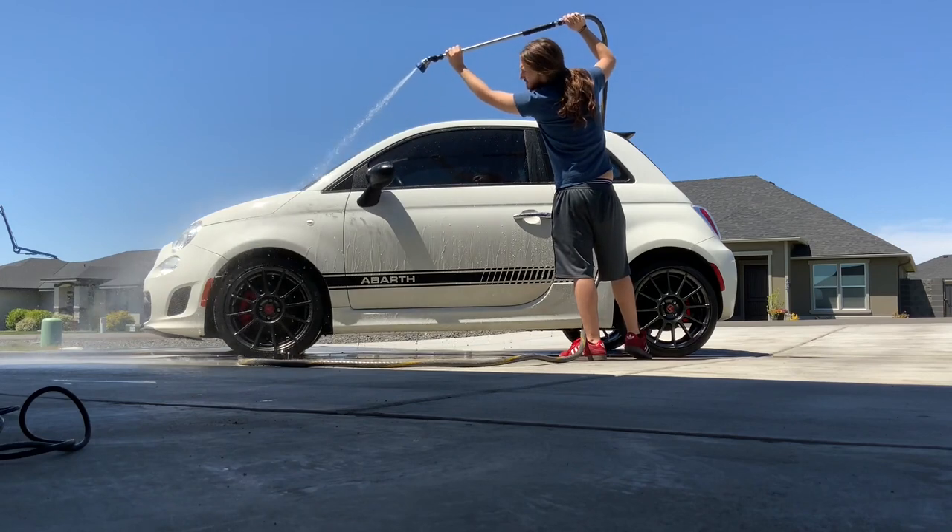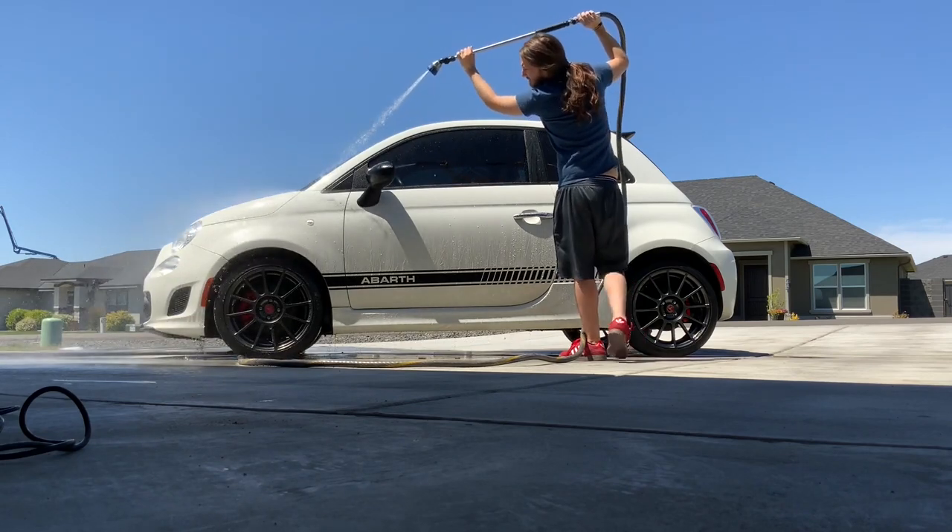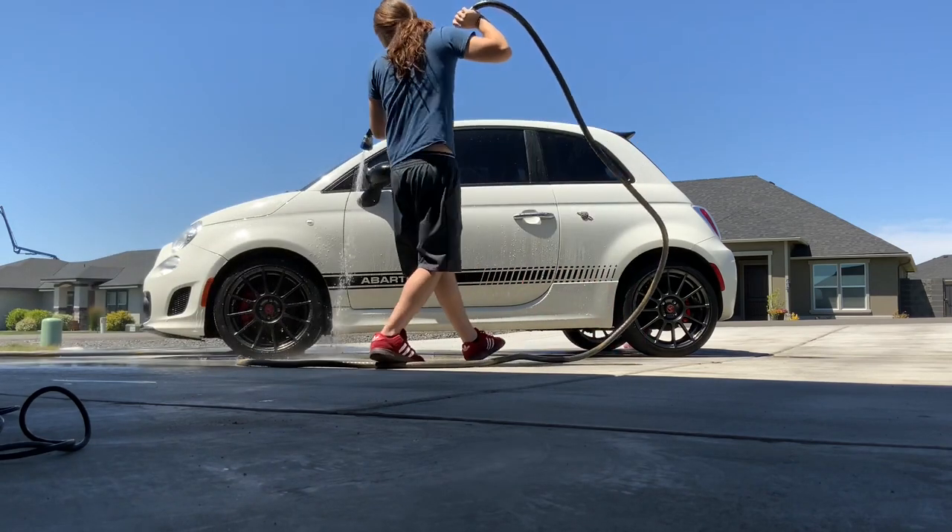Hello, BerserkSaintTV. This is Alex. I'm just doing a voiceover — I was washing the Abarth and the sound was terrible.